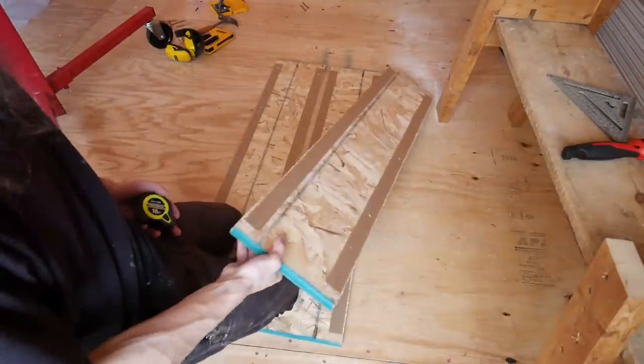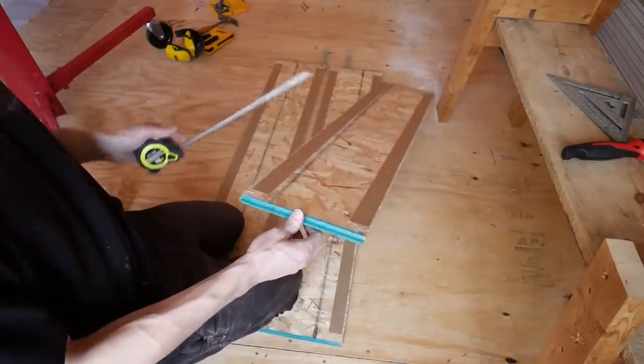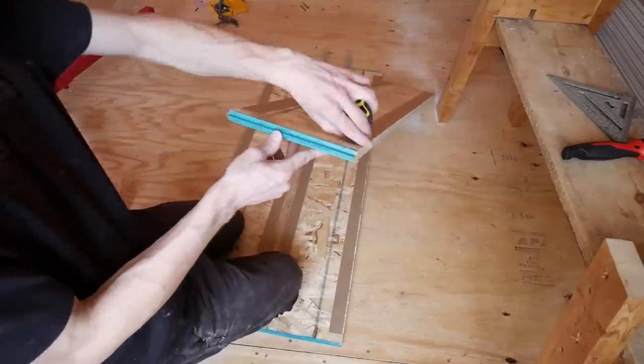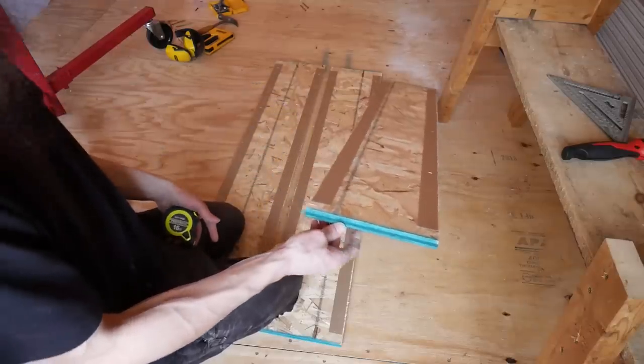So there are three more butt boards ready to go — nine inches wide, doesn't have to be perfect — with an inch-and-a-half strip of shim on either side. These shims are about a sixteenth of an inch thick, which is plenty. Sometimes you might find them a little bit thicker — that's fine, just don't go too thick.